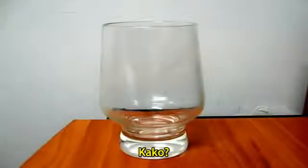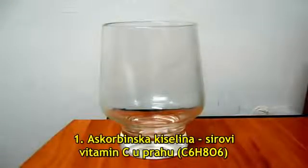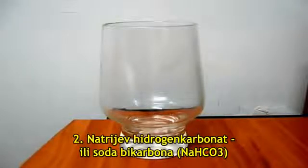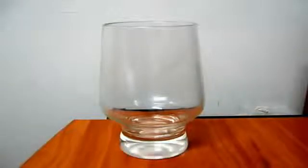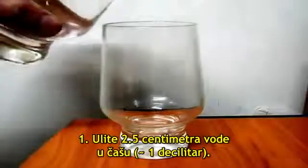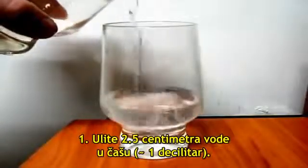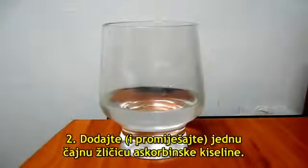How? There are three ingredients: one, ascorbic acid — that's raw vitamin C powder; two, bicarbonate of soda, also known as baking soda, chemical formula NaHCO3; three, water, H2O. Instructions: pour one inch of water in a glass.